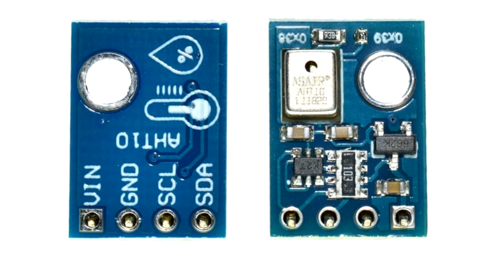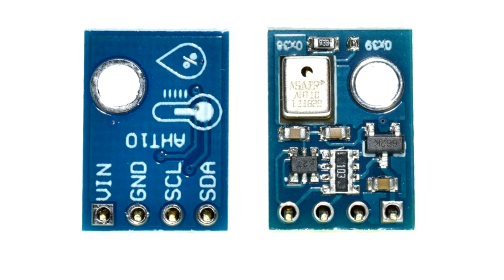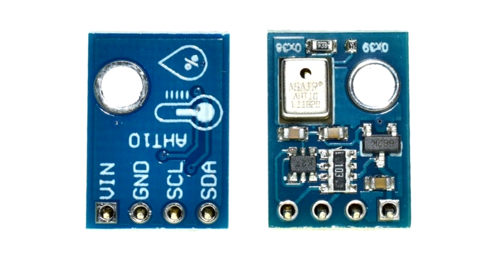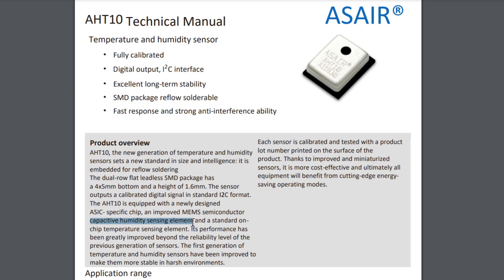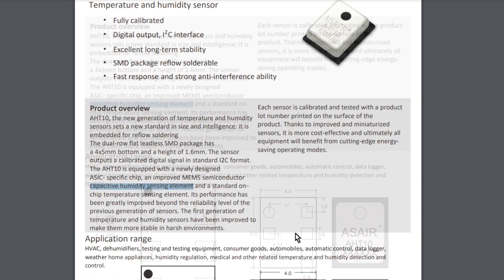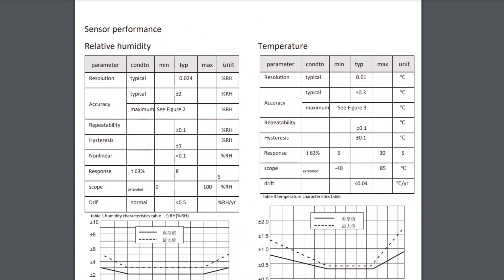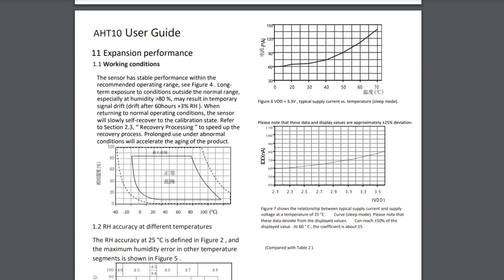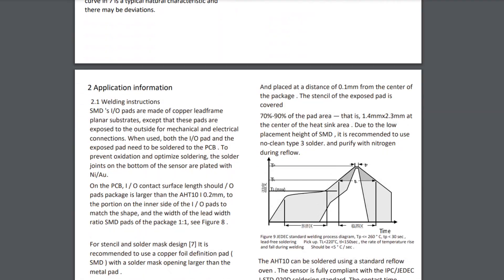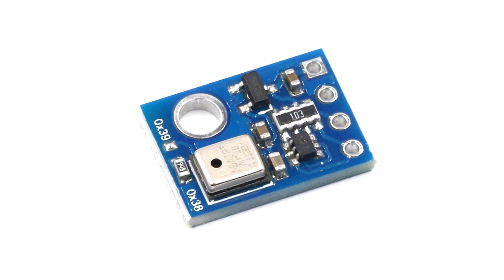The AHT10 temperature and humidity sensor module is a compact and highly accurate sensor designed to measure temperature and humidity in various applications. It integrates a high-performance AHT10 sensor chip which utilizes a capacitive sensing element to detect changes in temperature and humidity. The module operates between 1.6V to 6V, which is ideal when using an external 5V source to power the sensor along with the SSD1306 display and the Arduino board. It communicates with the host device through a standard I2C interface, allowing for easy integration and data retrieval.